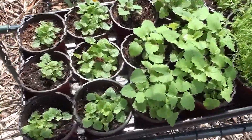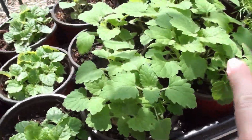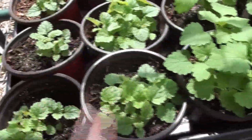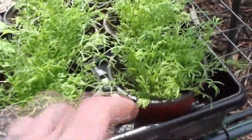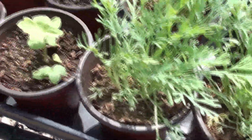These are the mints — oh my gosh. One is cat mint and one is bee balm. And then these are the chamomile. Everything has just exploded since I started feeding it, although when it dries out it doesn't do so well.